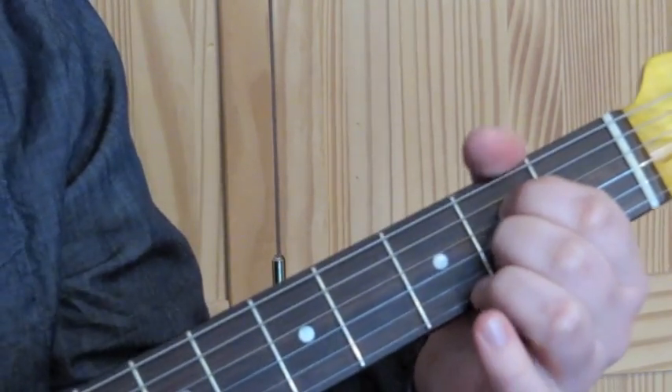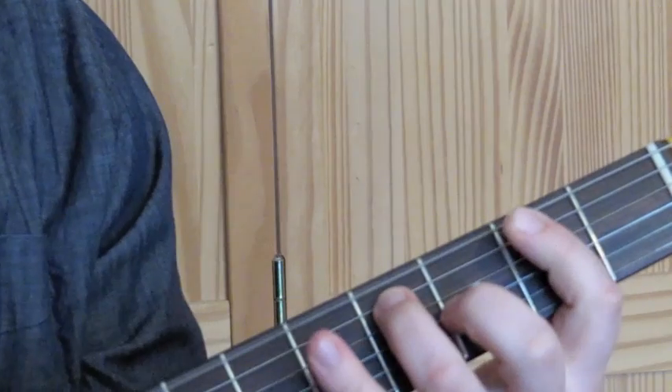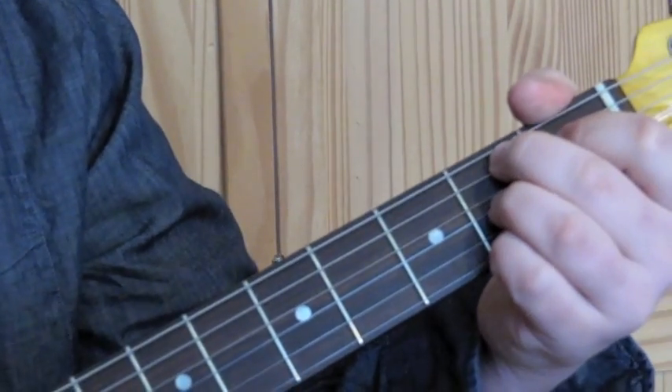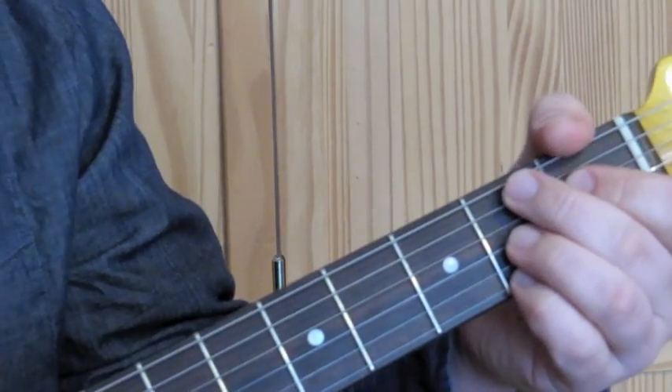Then we have one bar of the shuffle again, and a big B7 chord at the end. So if we put the whole thing together, we're going to end up with this.